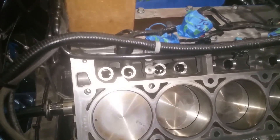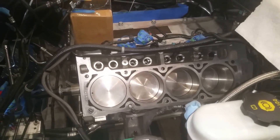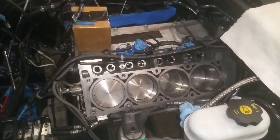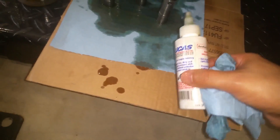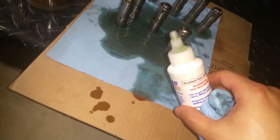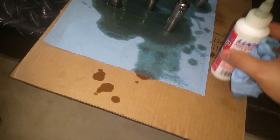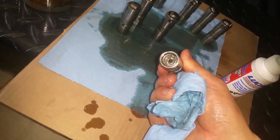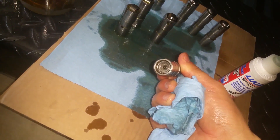Let me get the lifters in place, then I'll put the head gaskets on, then the cylinder heads. I'll also be coating the rollers with Lucas oil assembly lube and I'll put some at the top too, right up by the plunger.